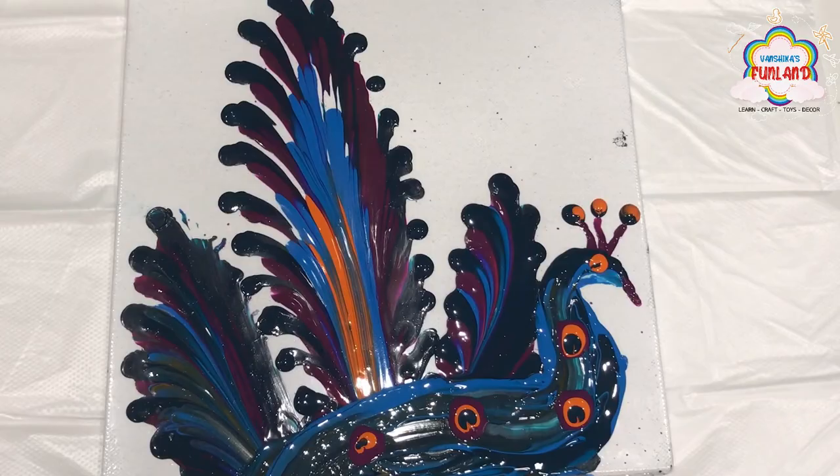Wow, it's looking beautiful, isn't it! Thank you.